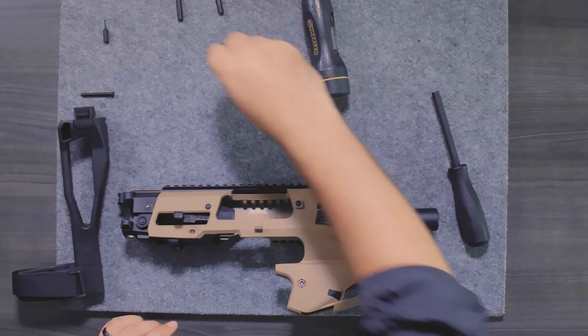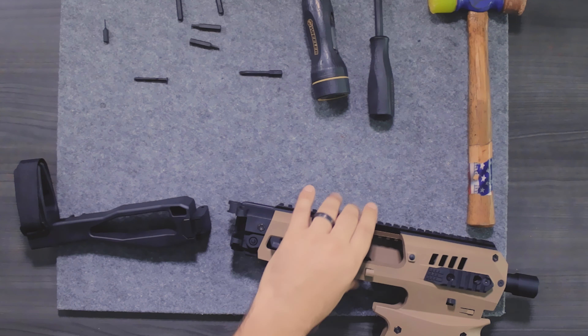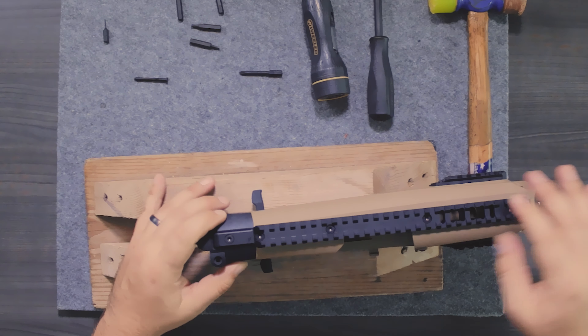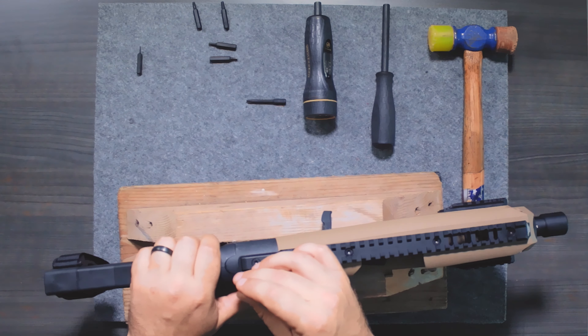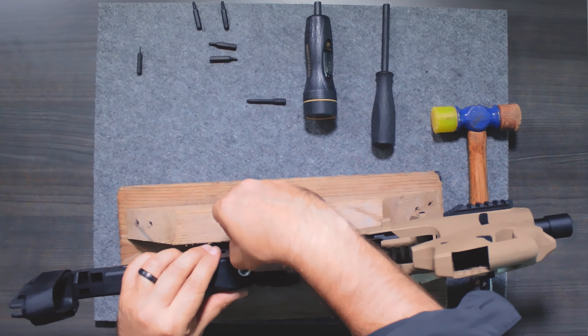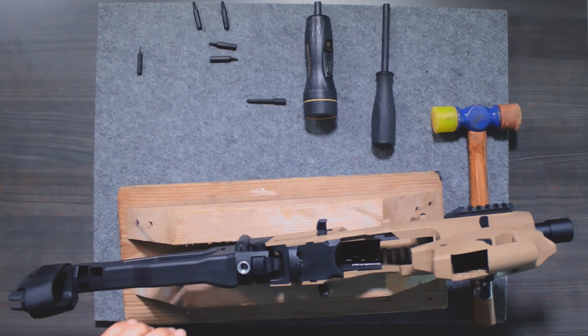The very last thing we need to do is install the brace or stock assembly. Get the block back out, put it in position, and have the stock or brace go in — it'll click into place. With the stock or brace on, it makes life easier. Reach over, grab the pin, put it in place, and give it a little tap with the hammer to send it home. The very last thing is to secure it with the e-clip. What I like to do is place it in with the hole punch and your finger on top so it doesn't flip away — and in it goes. That is a full assembly of the MCK.